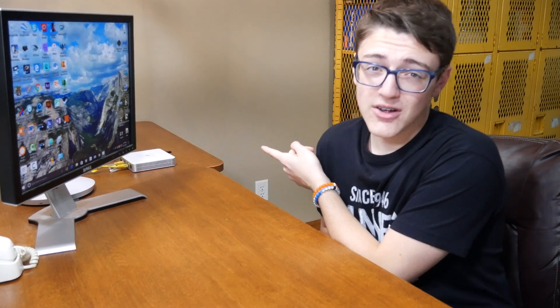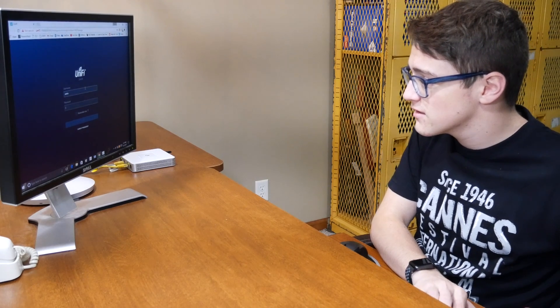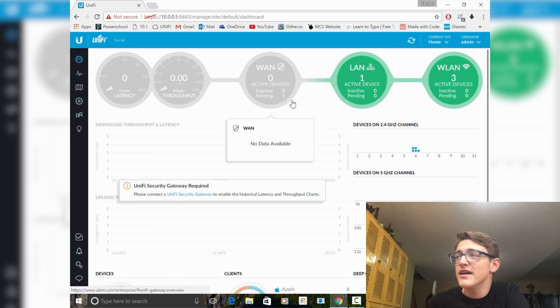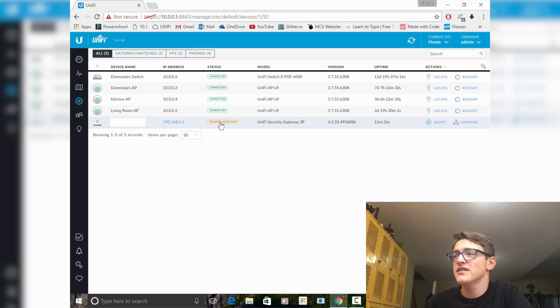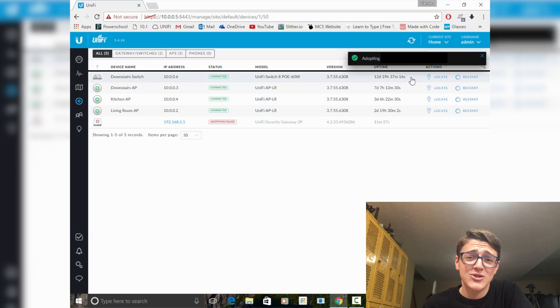In order to configure the USG, you're going to have to know how to use the UniFi controller software, and you have to have that either installed on your computer or onto a Cloud Key, which I showed in the last video. So I'm going to open my controller and then you're going to have to adopt this, which is pretty straightforward and simple. After logging in, this is what my view right now looks like. You're going to have to go to your devices, and then from here you'll find the USG and it says pending adoption. So you just click adopt. As you can see, it says adopting and then the MAC address.